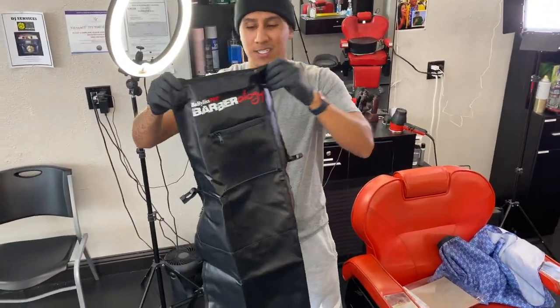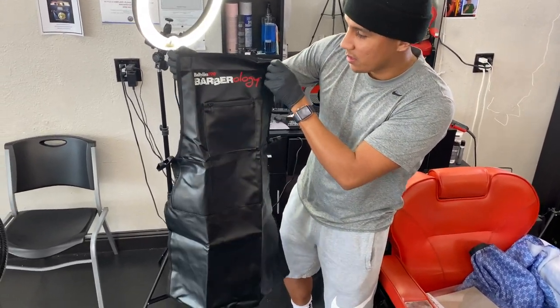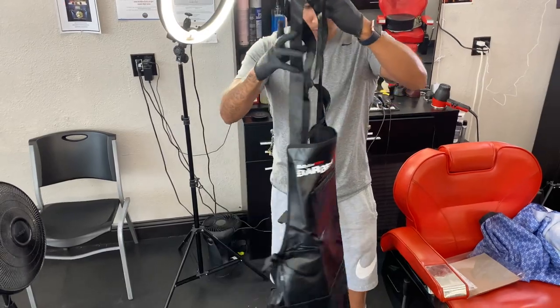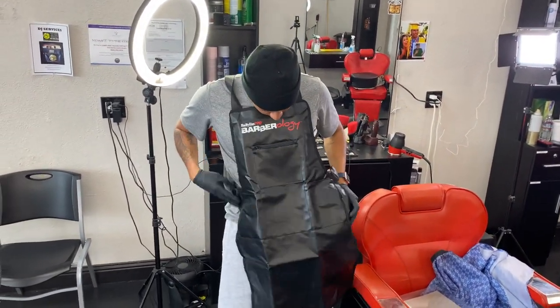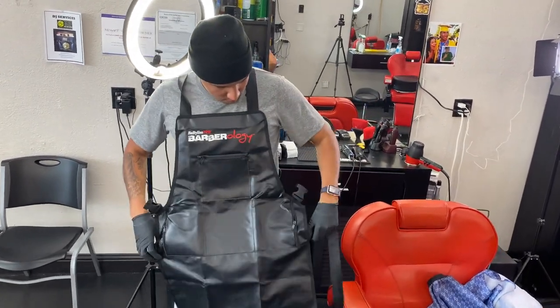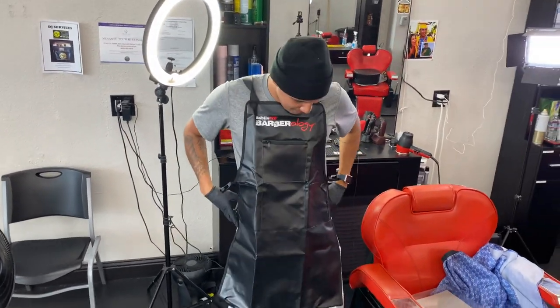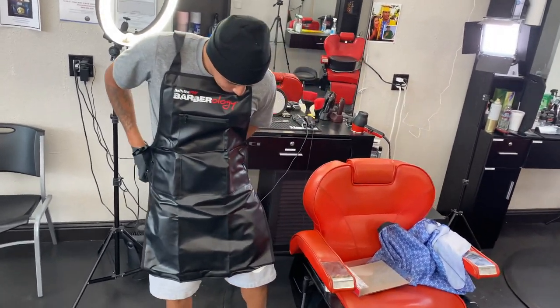Ooh boy, that thing smells fresh. So y'all see what it is right here? This is how it comes. Look like a bulletproof vest or something. Look like a butcher. This is how it is.